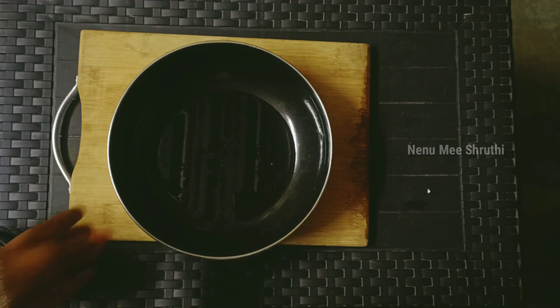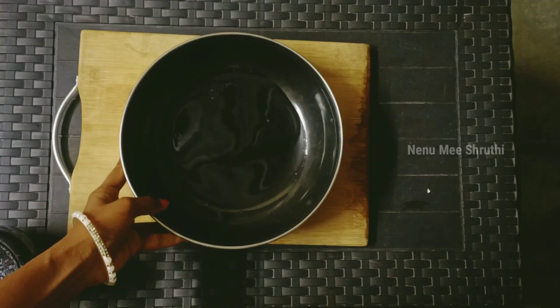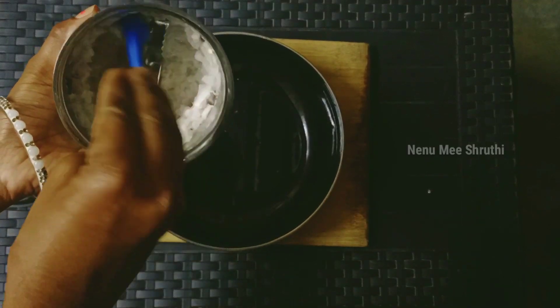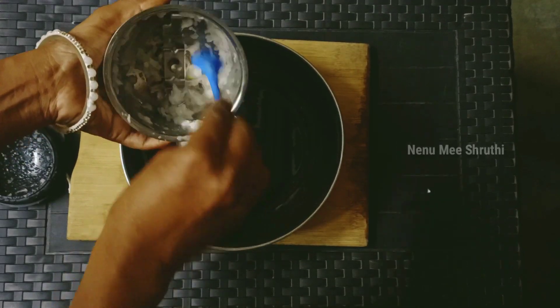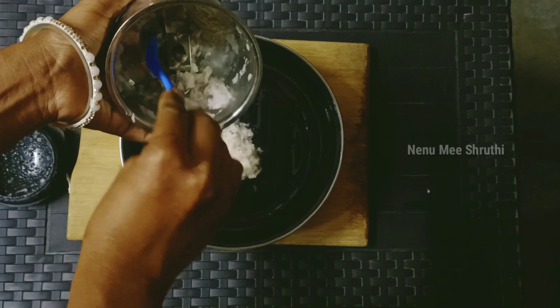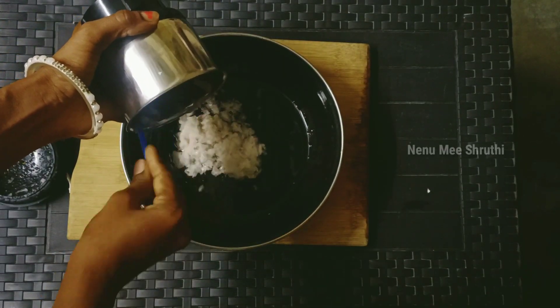I will prepare it for a week. It will be easy to get the oil. I will mix it in the oil and add this onion mix.